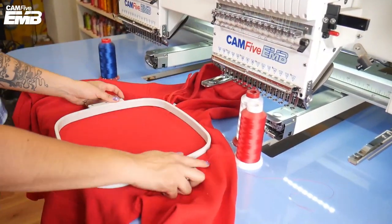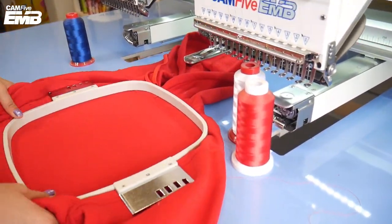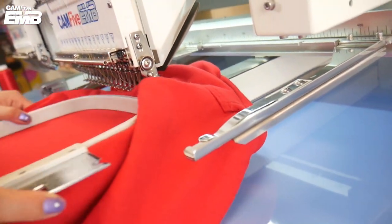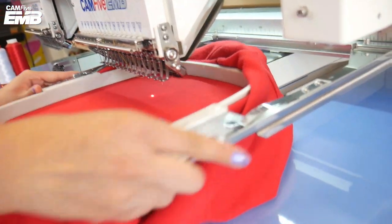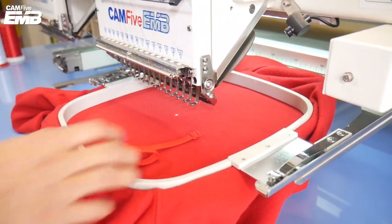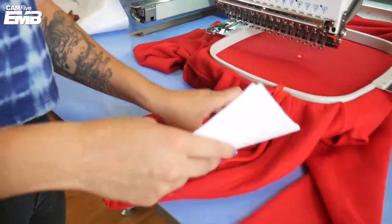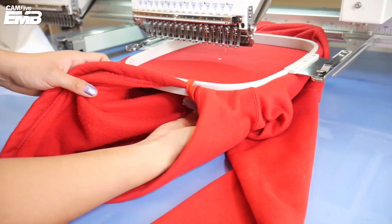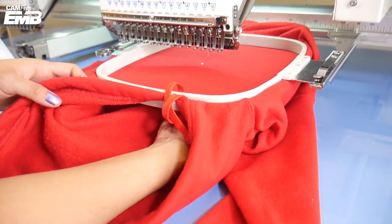First, get the material inside the frame. Make sure to frame only the side of the sweatshirt you want to embroider. Now place it in the machine. Put some stabilizer inside it to make the fabric of the sweatshirt stronger on the side that it's going to be embroidered.